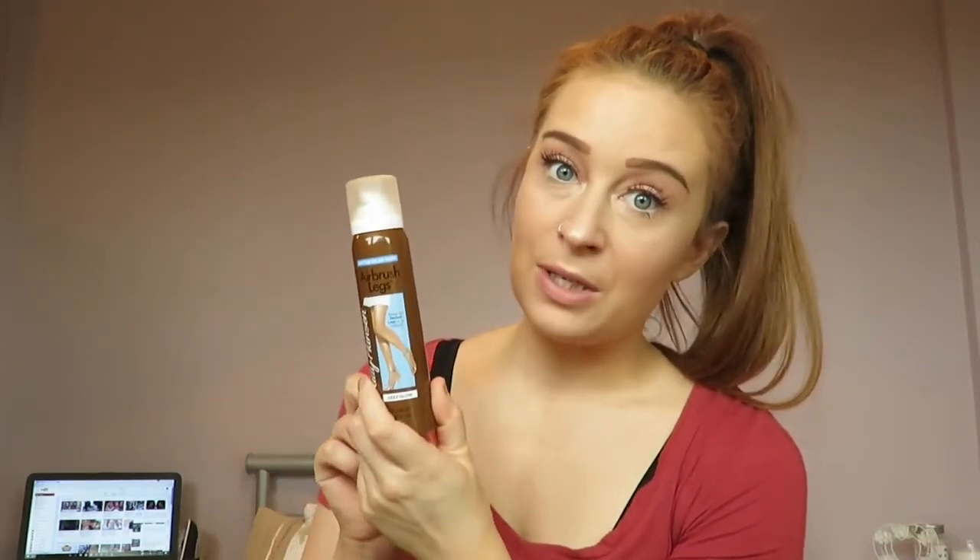Now I'm going to explain what kind of fake tan I use for the in-between days or just to top my tan up when it's not quite as dark as I want it to be. I'm currently using Sally Hansen Airbrush Legs. This is makeup for your legs — you spray it on and it just makes your legs super tanned, almost like a foundation for your legs, and it is really thick.